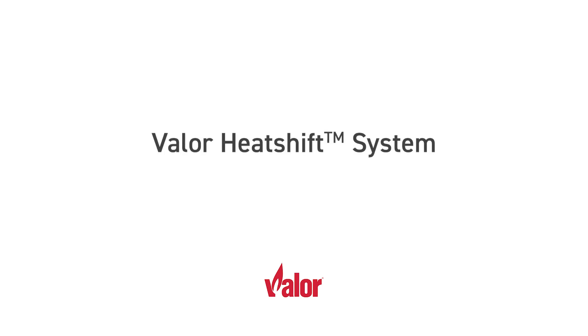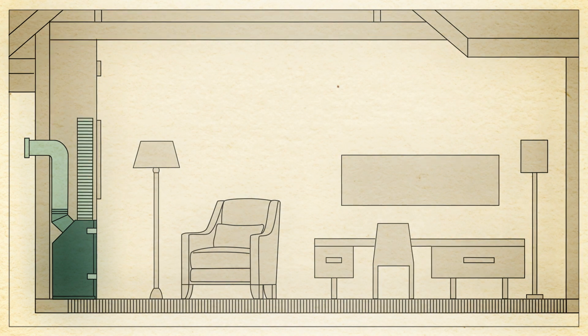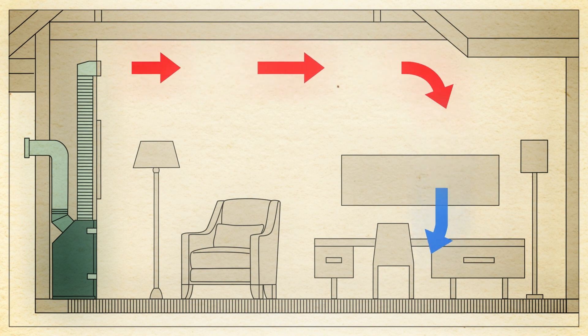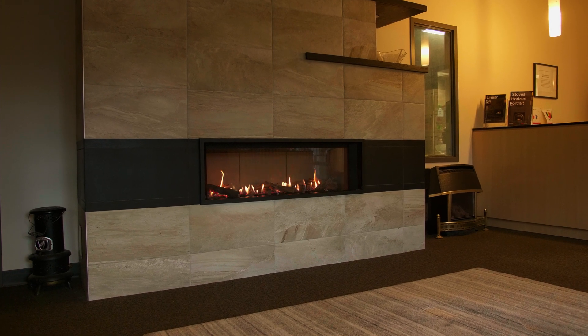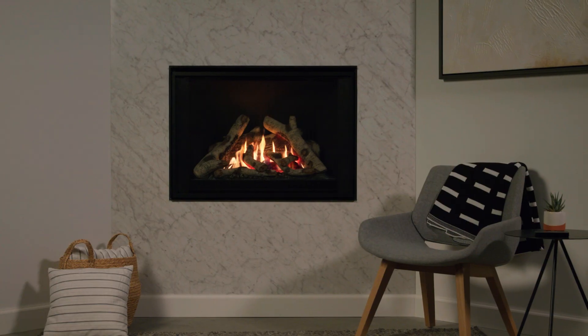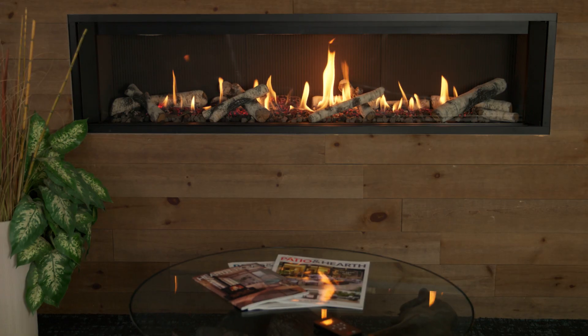Valor's heat shift system transfers convective heat upwards through hidden ducts and directs it back into the room, completely bypassing the wall and surface areas around your fireplace. Enjoy the peace of mind knowing the walls, artwork, electronics, and construction materials surrounding your fireplace are cool and protected.